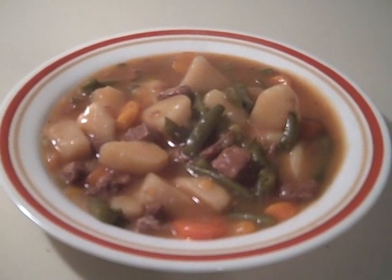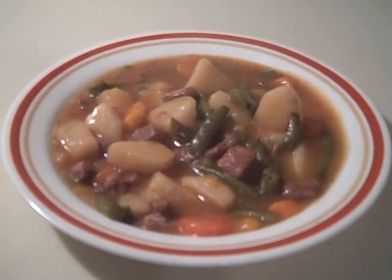So there you go, another meal made completely from food storage. Enjoy!